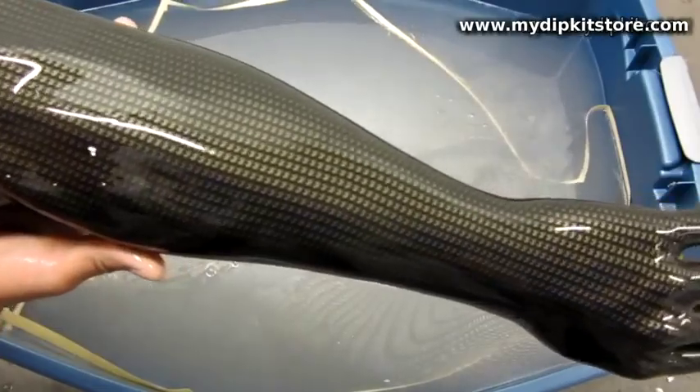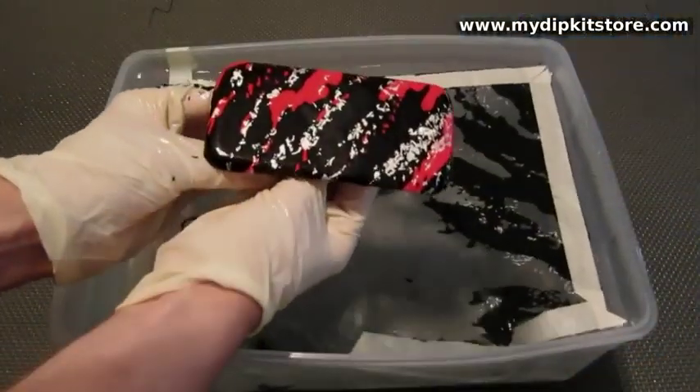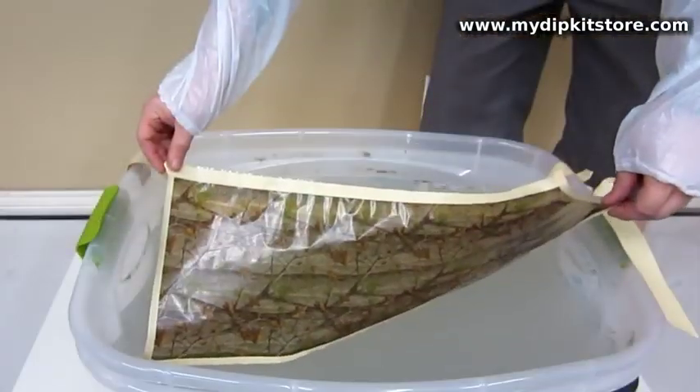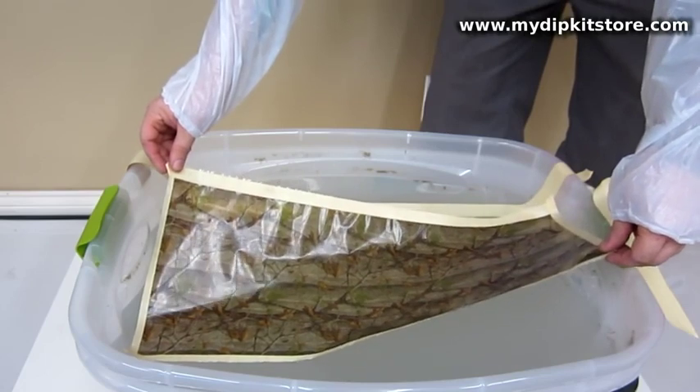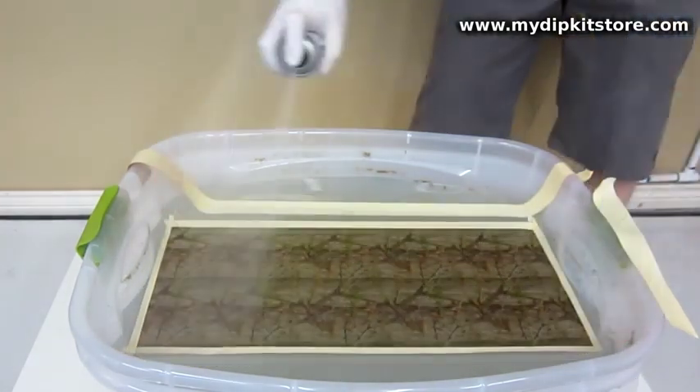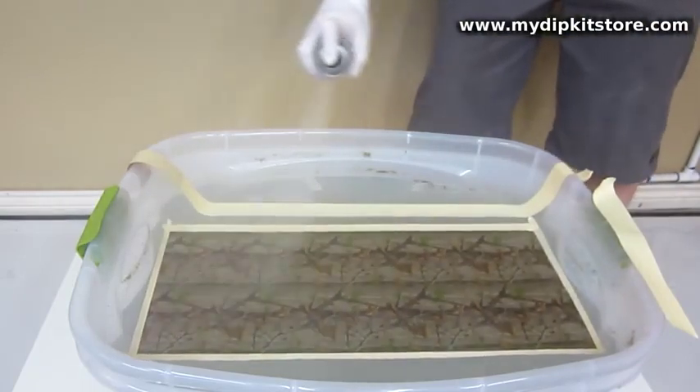This process has been known by many names, but it's best to understand it as decorating into a pattern of liquid ink. Simply lay a portion of your chosen My Dip Kit Store film on the water to hydrate for 60 seconds. You then spray our activator on the film to release the ink.